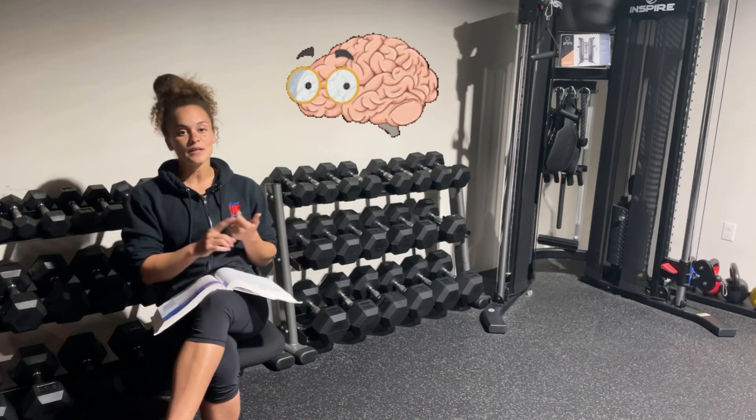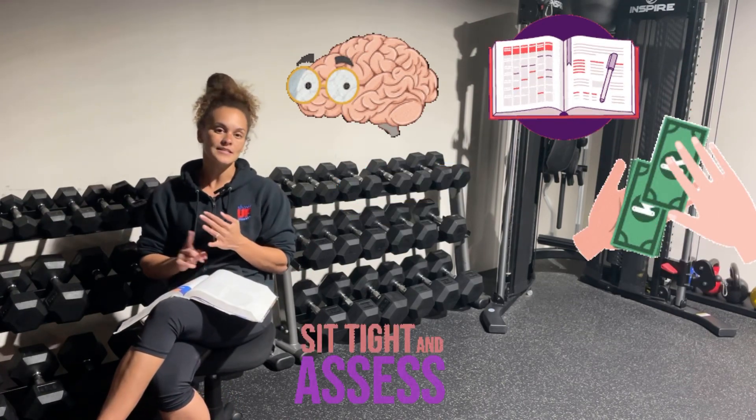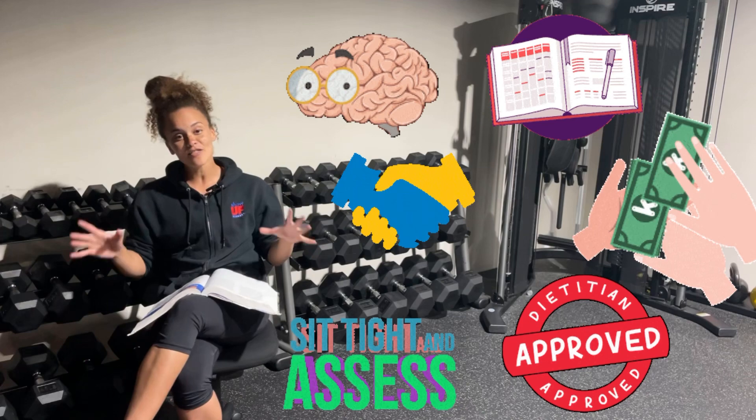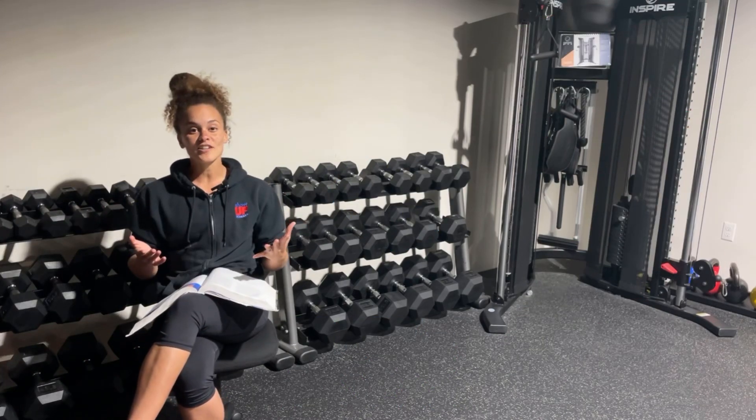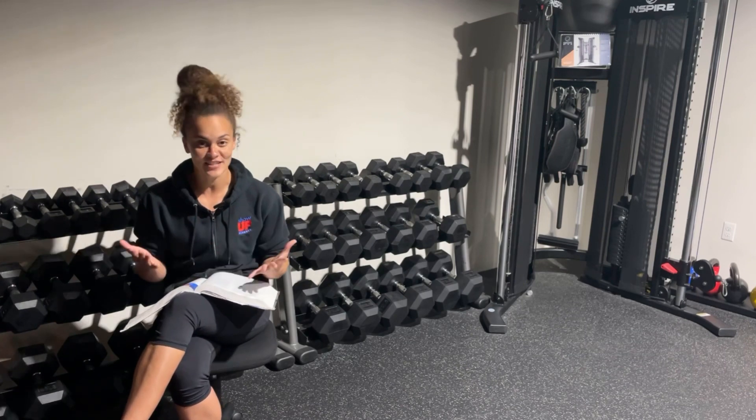During our course, we're going to help you learn anatomy, programming, business, sales, assessment, nutrition — literally everything that it takes to make this a long-lasting and successful career. But of course, you're watching this because you need to pass NASM, so let's get to it.